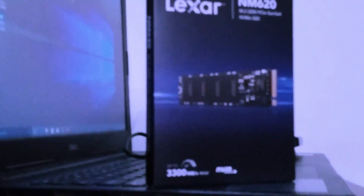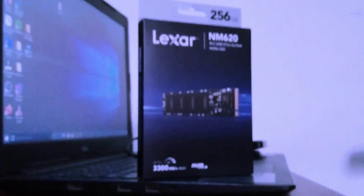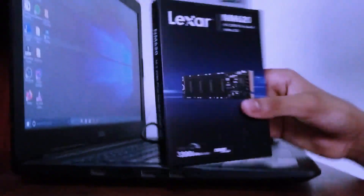Hey guys, welcome back to another video. Today I'm gonna be unboxing this 256 gig Lexar NVMe SSD. If you haven't subscribed to my channel yet, click that red bell subscribe button and turn on notifications so you get updated every time I upload a video. Let's get back to the SSD.